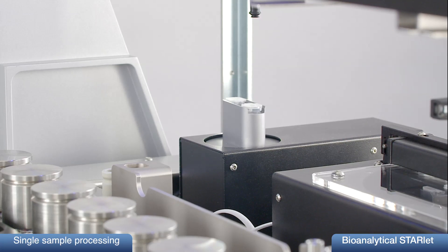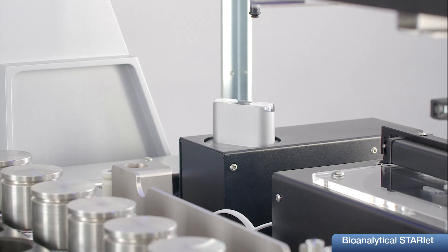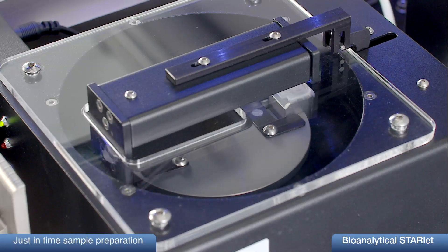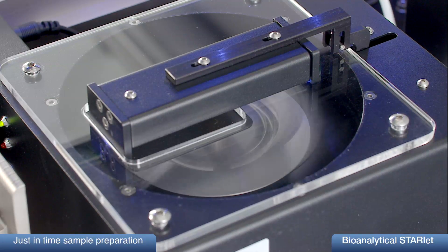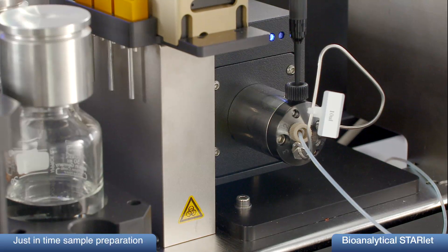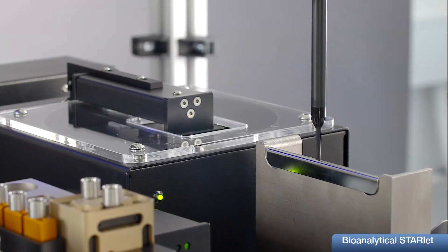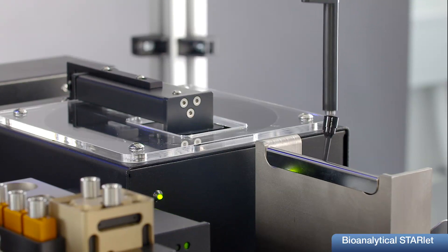Proper mixing of sample and precipitation reagent is secured during mixing with a variant in amplitude and frequency. The entire sample preparation is done during the HPLC runtime — it is a just-in-time preparation. All samples are treated equally in terms of timing, avoiding further degradation, which increases the reproducibility of the results.